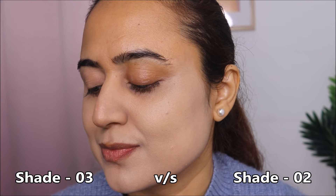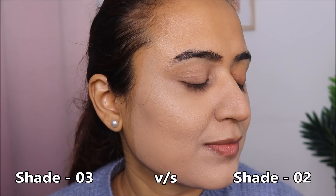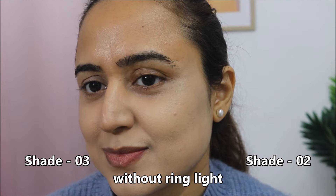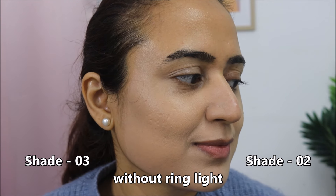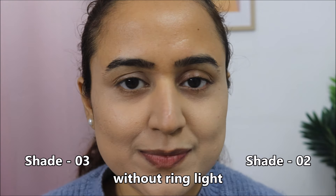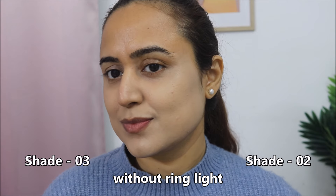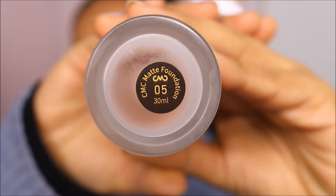The undertone of both shades is neutral, and I have a neutral undertone. If a foundation shade doesn't match my skin, foundations turn grey on my skin. These two are not turning grey — they just look white on my skin because of the undertone difference. The ring light is off and you can see both shades. The finish is beautiful, by the way — this foundation has a very lovely finish and I love how it looks on my skin.